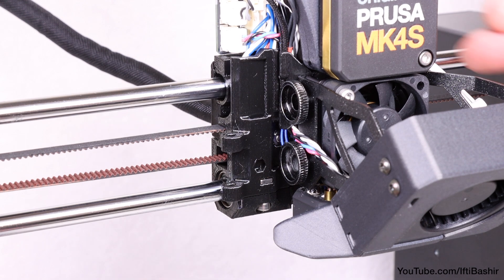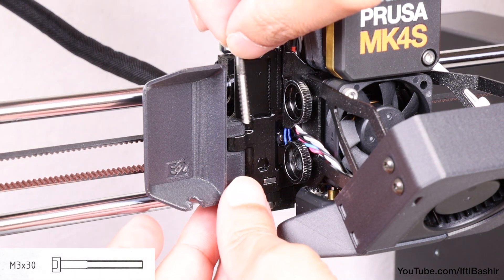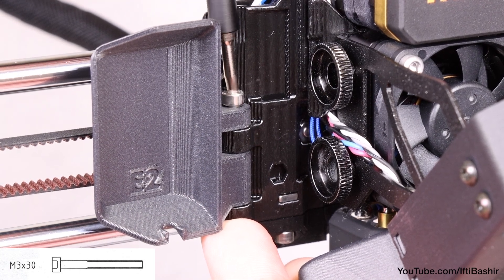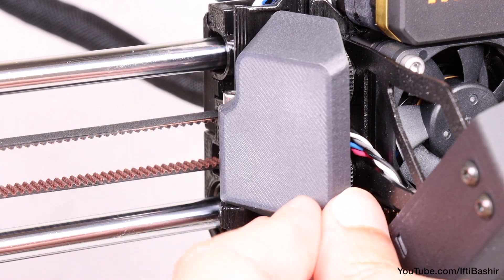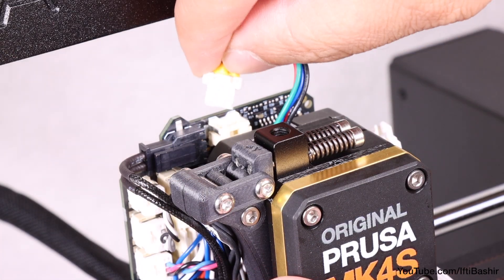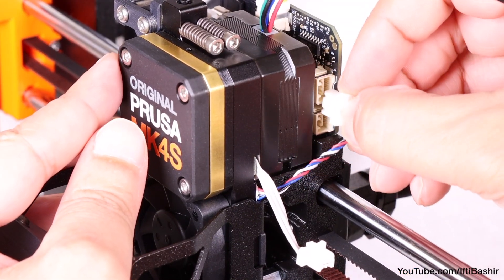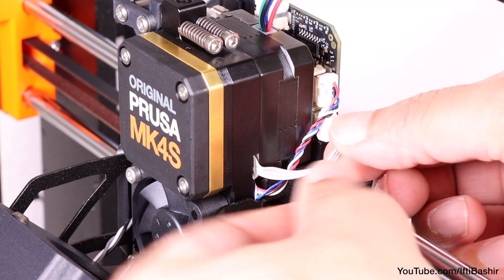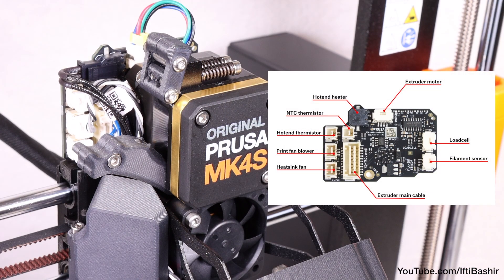The last part to install is the side cover door. Attach the door hinge into the partnering hinge in the X carriage, aligning the holes in both parts, then drop in a single M3 by 30 screw and tighten — backing off at least a quarter turn so the door can swing freely. Connect the motor cable up top directly into the connector beside it, then on the right side connect the load cell cable from the heatsink to the upper slot on the right side of the LoveBoard, and the filament sensor cable into the remaining lower slot.